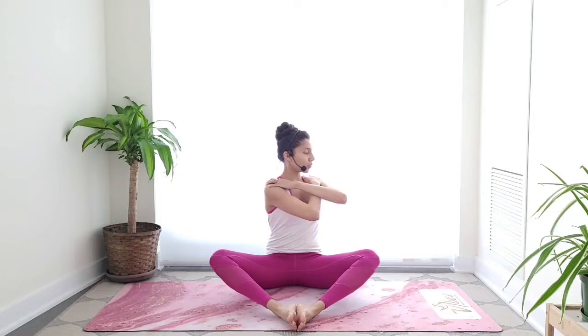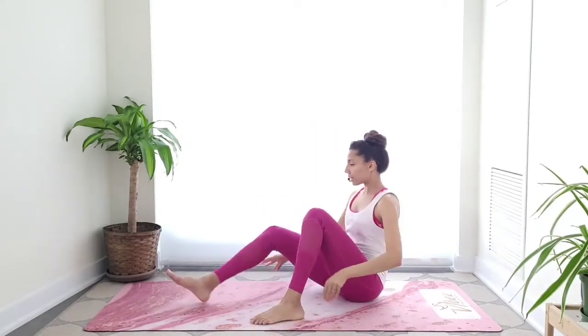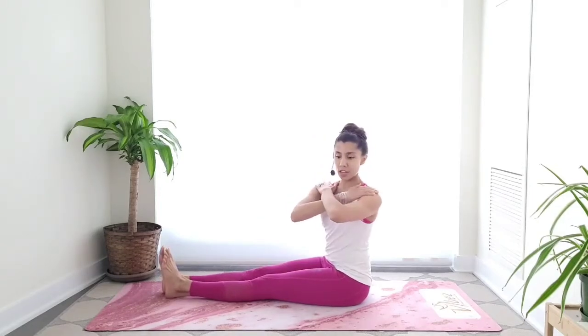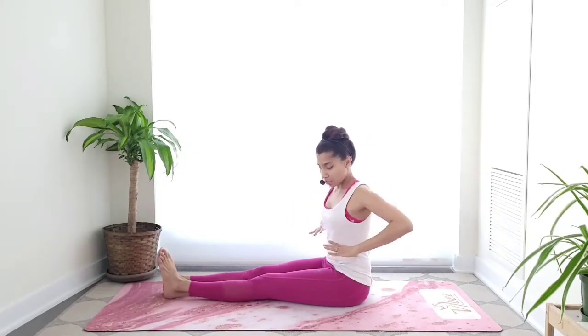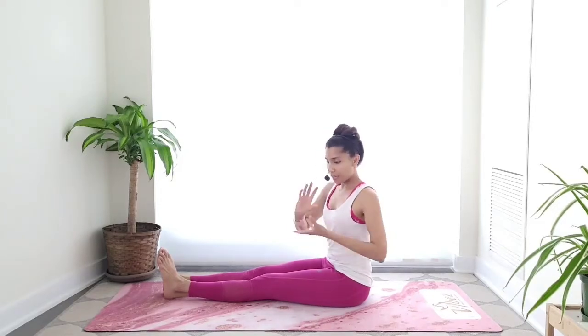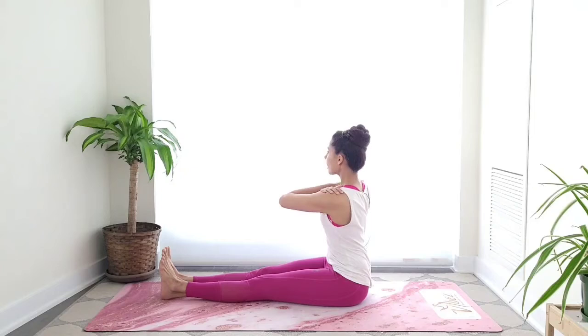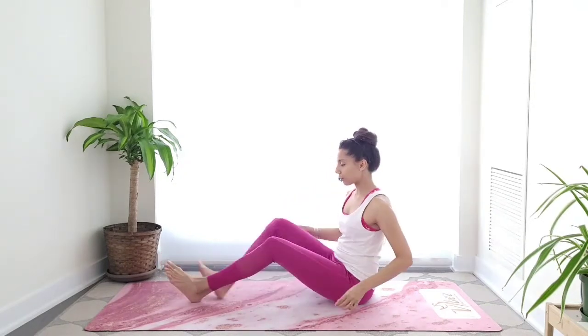On the exhale, twist towards the right — feel free to exhale through the mouth. Inhale center, exhale left side. If your legs are forward, flex your feet so the muscles are nice and active. Notice — it's more a rotation through the spine. Think of your rib cage revolving around the spine as you rotate and twist. Use the exhale for the twist.